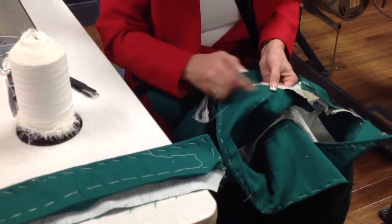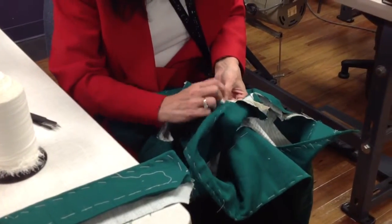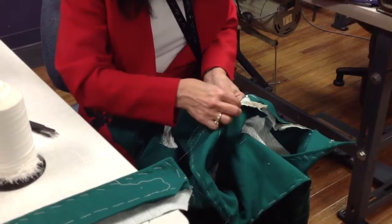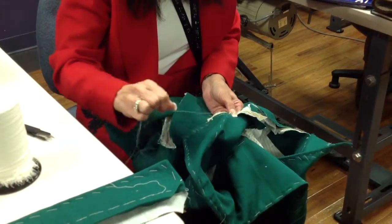Okay, let's baste that in place. I'm going to go to the other side and do the same thing.